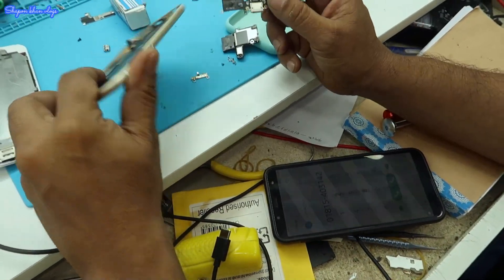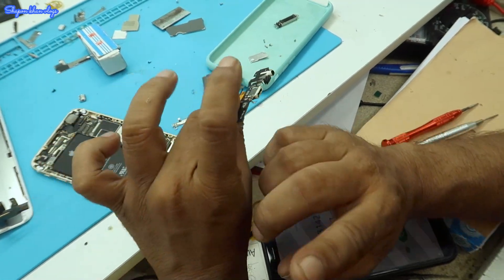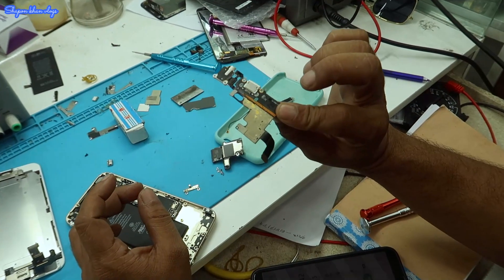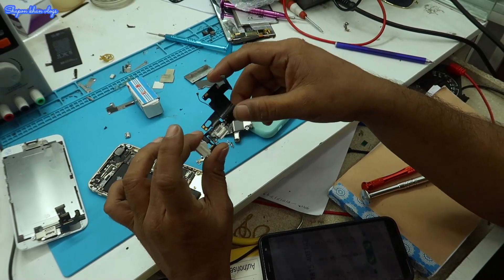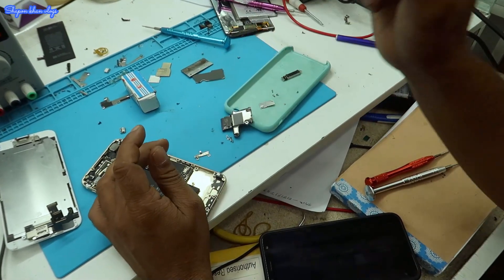This is an iPhone 6 with a charging problem. We have to change the charging logic. We have to change the original charging component.